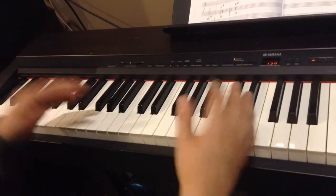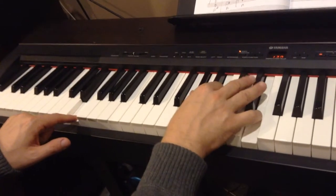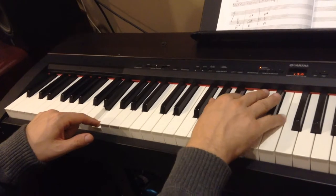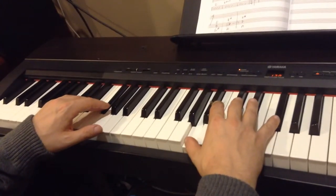I keep repeating that for probably eight times. The bridge is going to be this, starting on this E chord — G-sharp, B, E. It's going to be a little tricky at first. Here's the F-sharp minor, which is A, C-sharp, F-sharp.